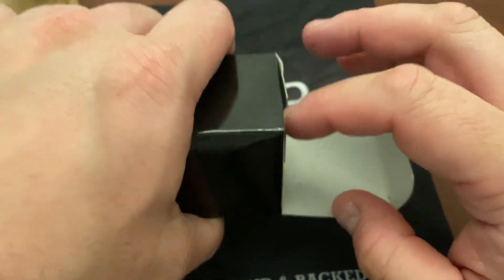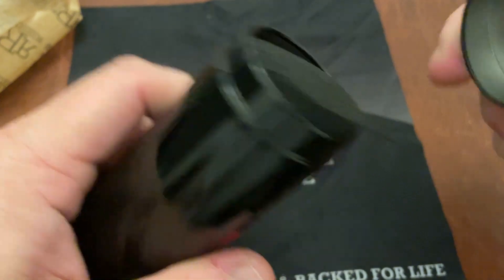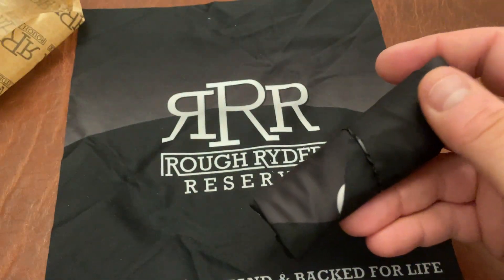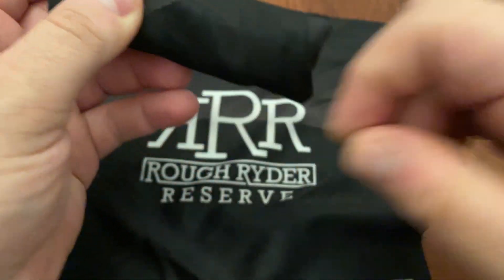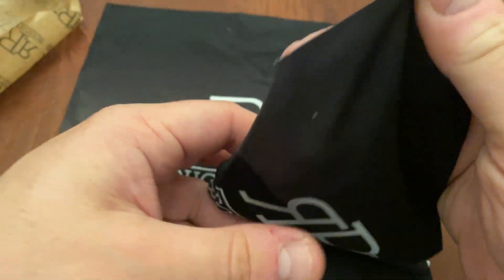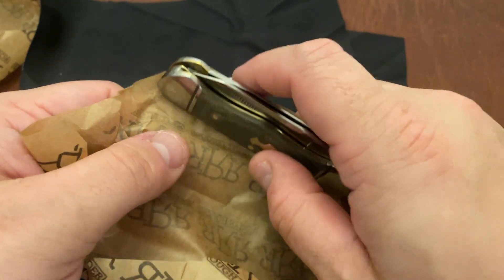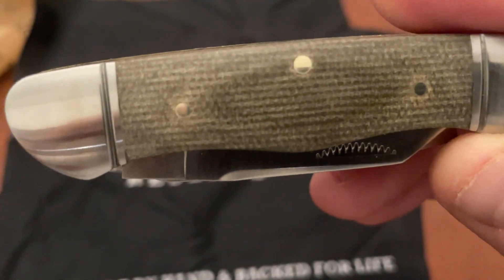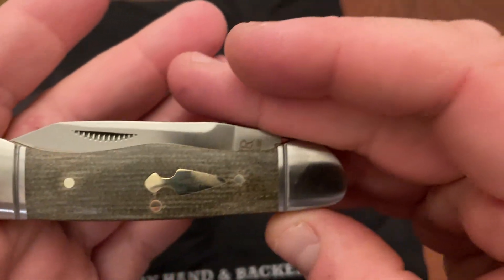Now let's do number two — I think this one is called the Kayak or something. I've been through the unboxing process already so I'm just going to go ahead and lay it out. Wow, look at that micarta — that is beautiful. I don't know if that's canvas or almost like burlap, but it's beautiful. And that arrowhead shield again — great.